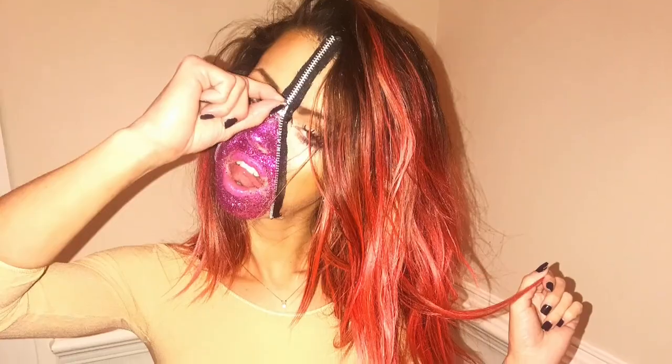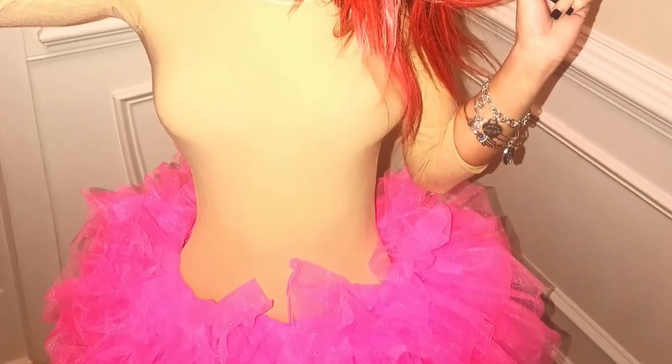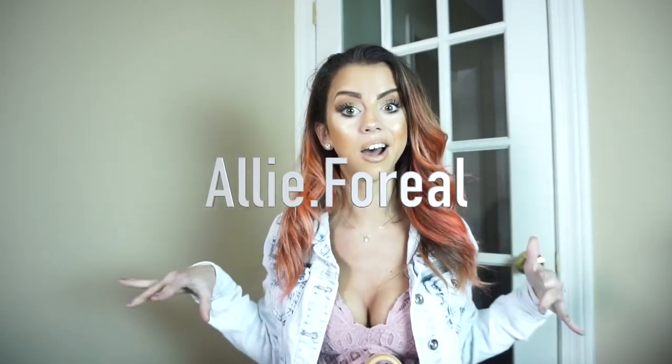My hair is pink — it's kind of like a reddish pink. It was pinker when I first dyed it. I did like the zipper Halloween look, like zipped up. If you guys want to see all that, follow me on my Instagram, ali.forreal.